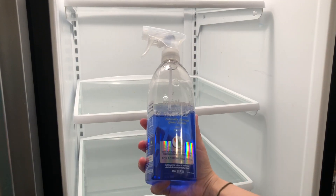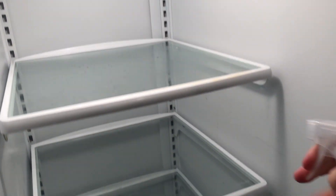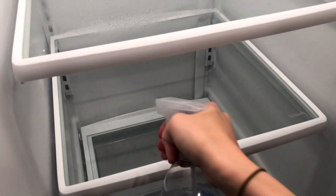I'm going to use the Method glass and surface cleaner. I'm just going to spray everything down first, let it soak for a second, and then take a microfiber cloth and wipe it all down.